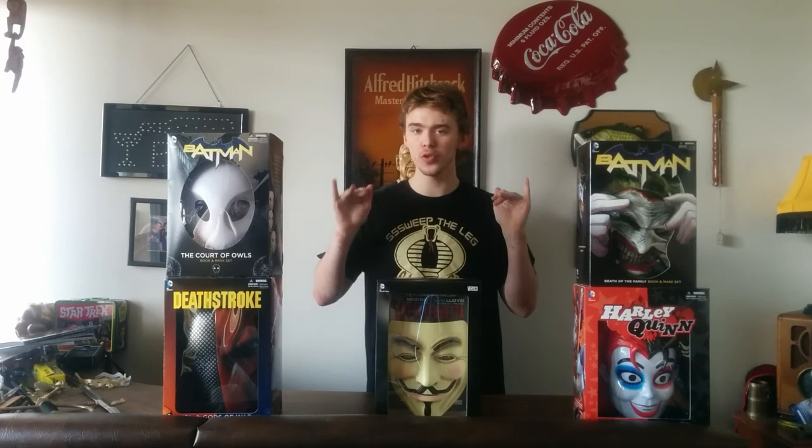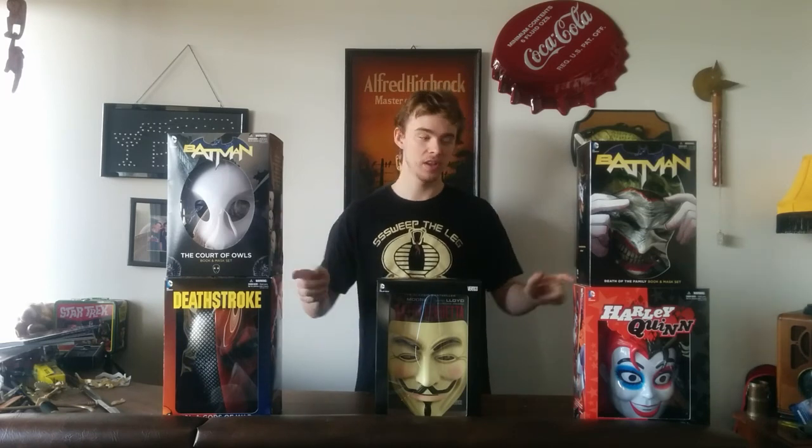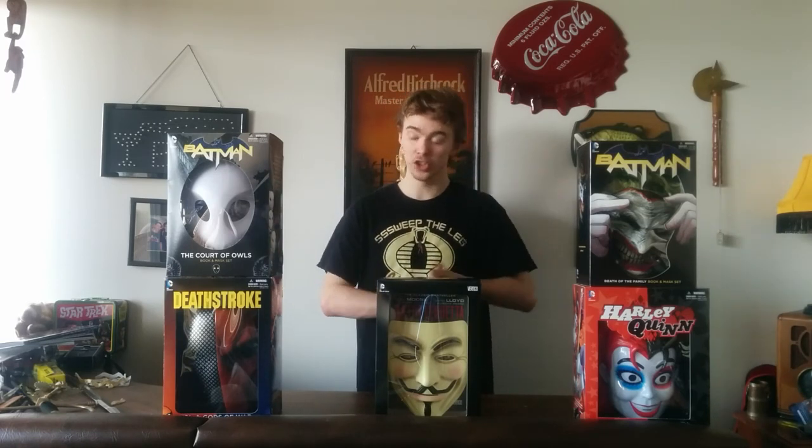And that's my quick review on five DC released comic mask box sets. I hope you enjoyed it. Please remember to like, comment, and subscribe. Have a good day.